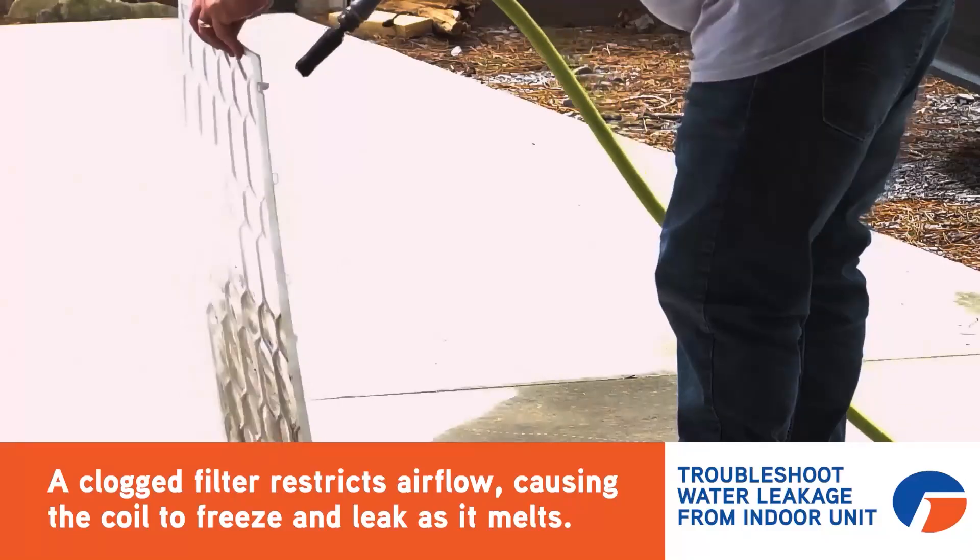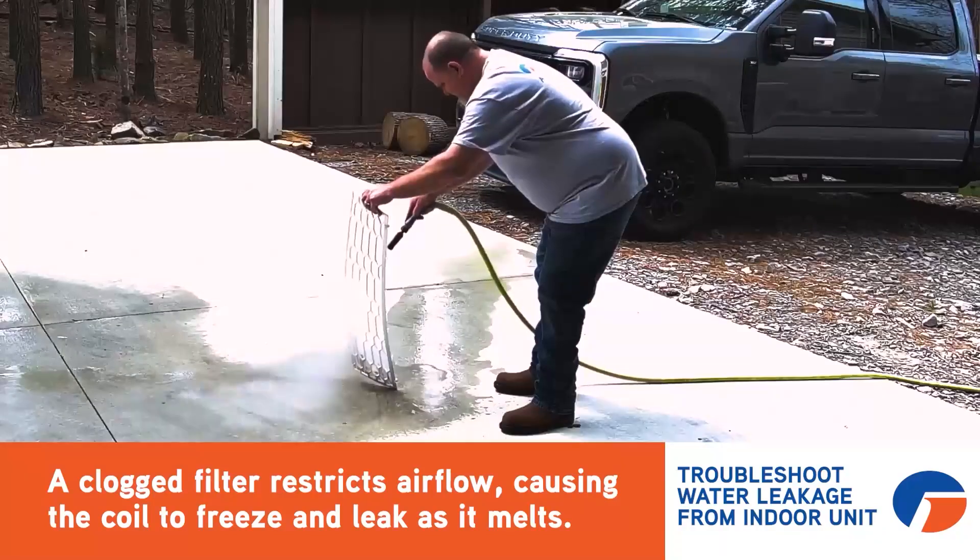Remember, a dirty filter could restrict air flow, causing the coil to freeze and then leak as it melts.